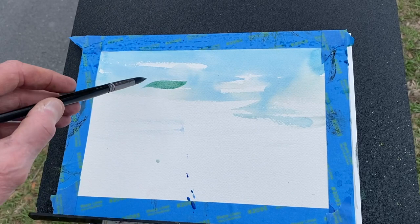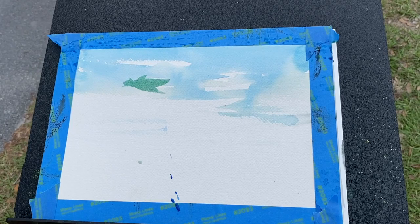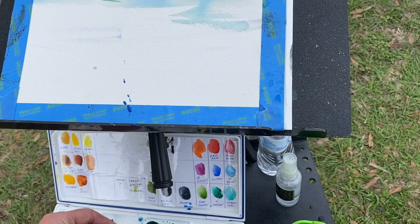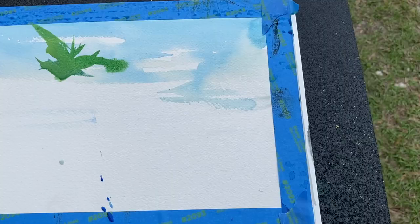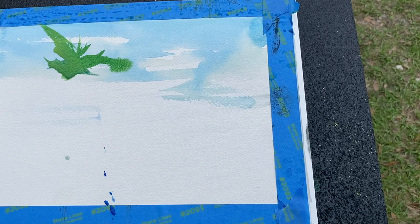Some hard edges, some soft edges — bug spray, we are being eaten alive here. This might still be wet up here, so if it is that'll go soft. Burnt umber, a little bit of burnt umber with ultramarine blue and phthalo blue. I want it a little lighter, so I'm adding some lemon yellow in here too.